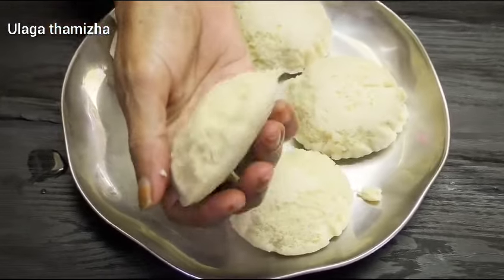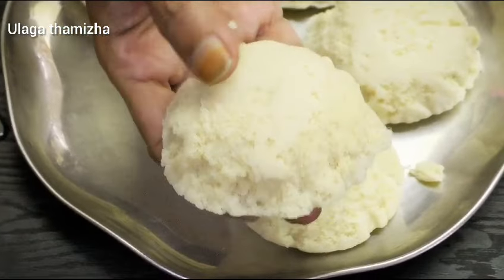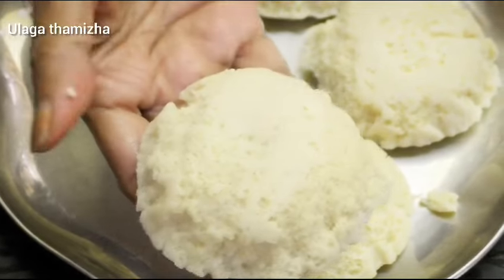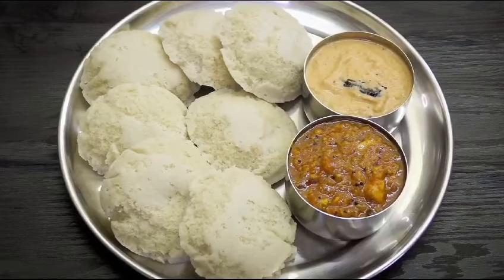It will be soft. The paint is soft, so the color is a little bit smaller. It is very soft. Now we are ready.